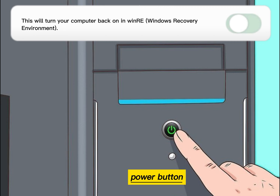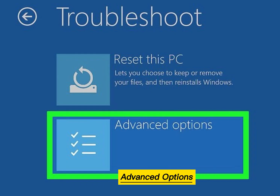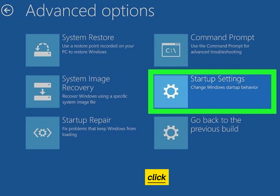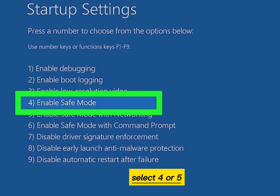Press the power button again. Click Troubleshoot, then click Advanced Options, then click Startup Settings, then click Restart. Select 4 or 5 to enter Safe Mode.